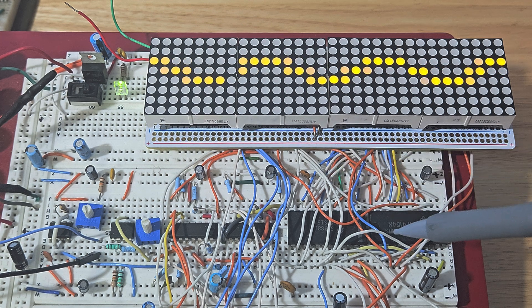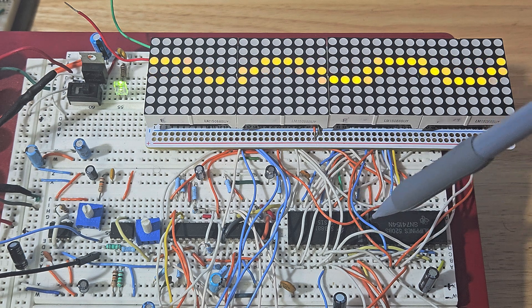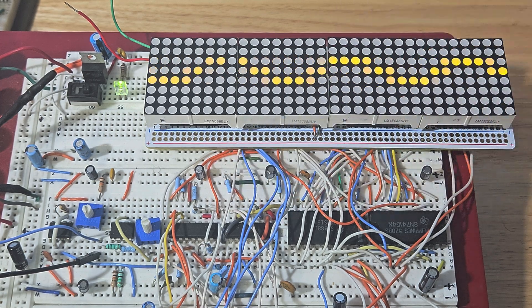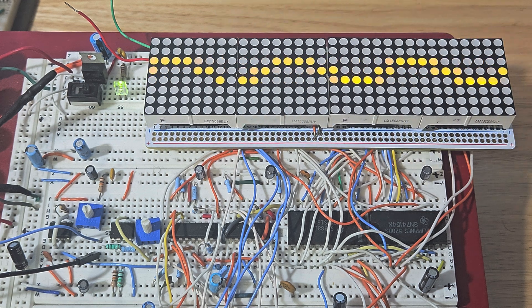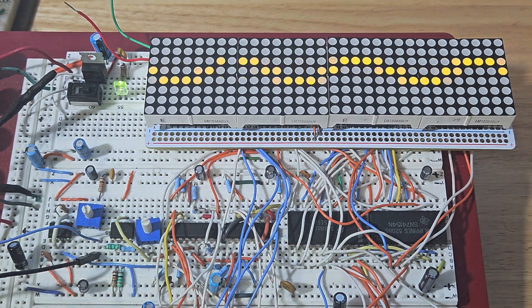The 74154 is set up as a 1-of-32 counter. This is your sweep timing — it just keeps scrolling one through thirty-two, back and forth, and that's how you get your sweep. You adjust that through this 555 pot right here. That'll give you your time and determine how fast it's sweeping.